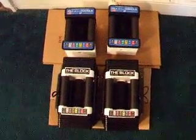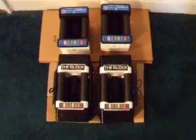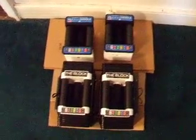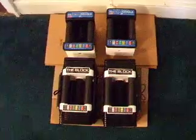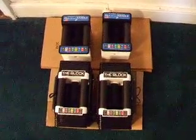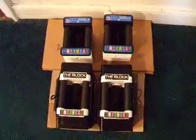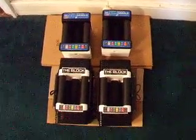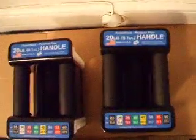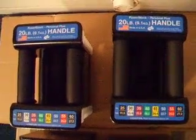This is just a quick look at the PowerBlock Personal Plus. I purchased the 45 pound per side PowerBlocks and ultimately found that for some exercises the 45 was very close to my max or not really enough. So I invested in the 20 pound handle upgrades to bring it up to 60 pounds per side.